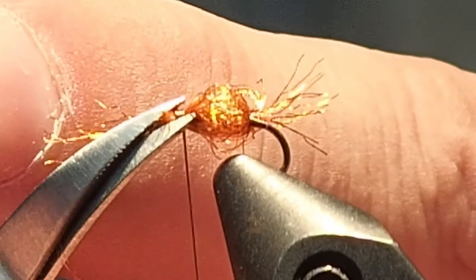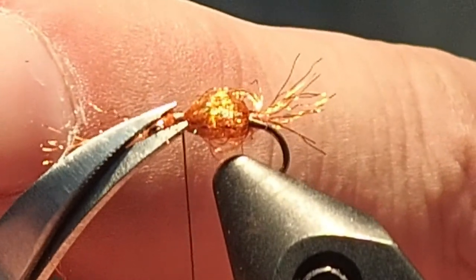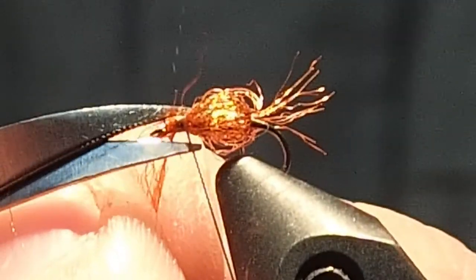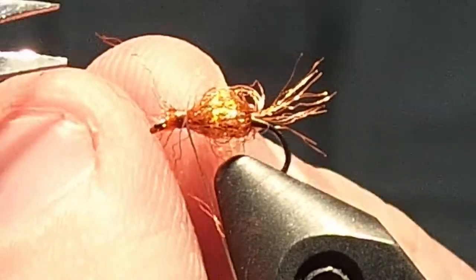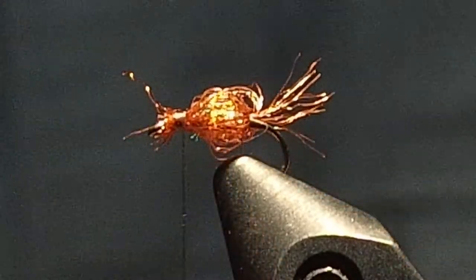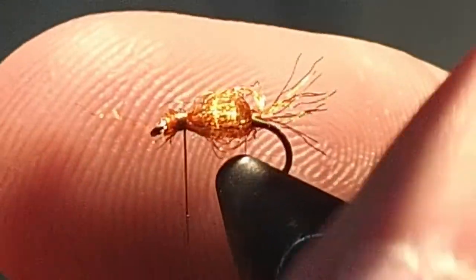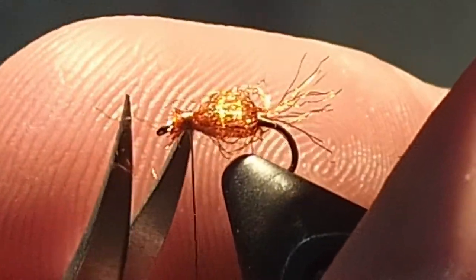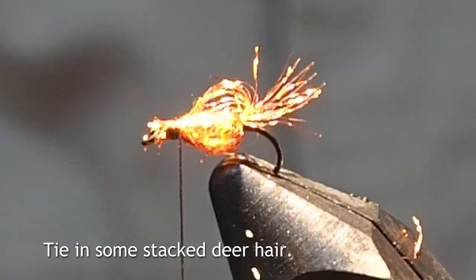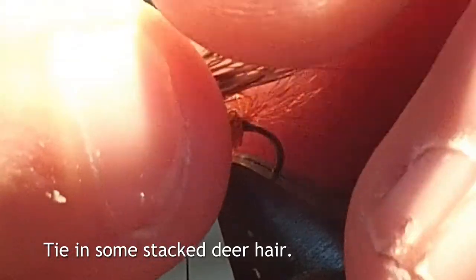I've never seen LaFontaine's tied with the orange color that you want. It looks really buggy in the water, this one. Maybe not the color — it's more profile. You could go tan, green. I've only got one color — it's the orange. So this one, we're not going to flare up as much. We're going to lay it in right off the back.